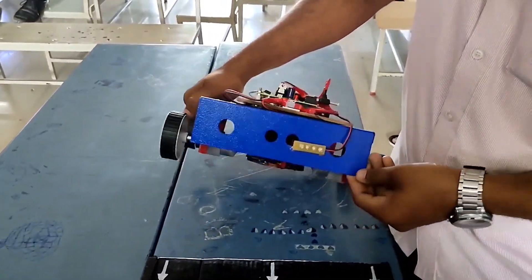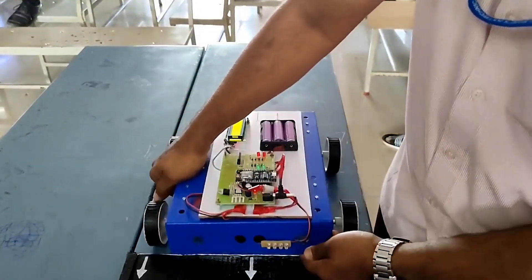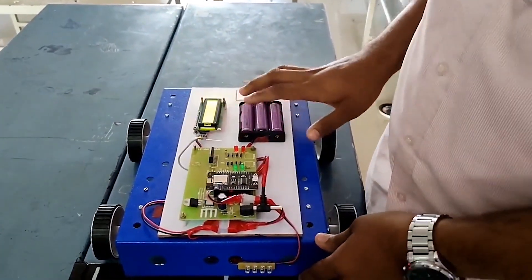On the receiving side, we have a receiving coil and two gear motors, a NodeMCU, an LCD screen, and a battery of 12V.